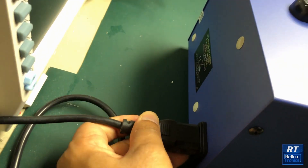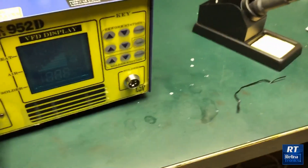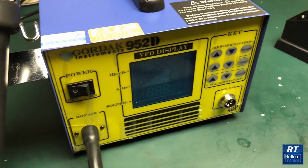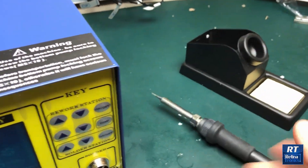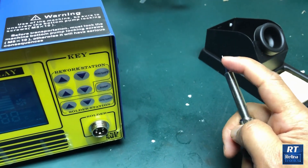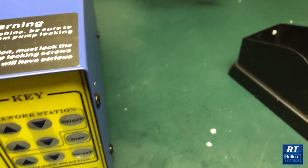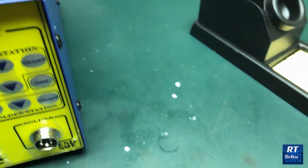I plug it in. I have to put the machine on. They will need a soldering ring with the red ring — these are the other things they can do. I want to be ready to put these soldering rings in.